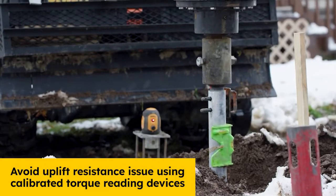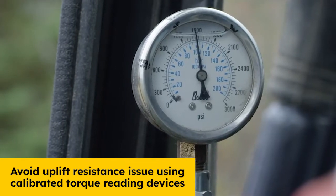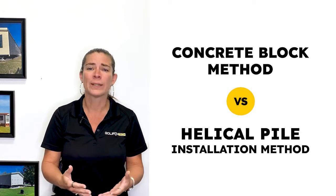With helical piles, we know exactly how much uplift resistance is achieved using a calibrated torque reading device. If we compare the two systems, the concrete block method would require the following sequence of events.